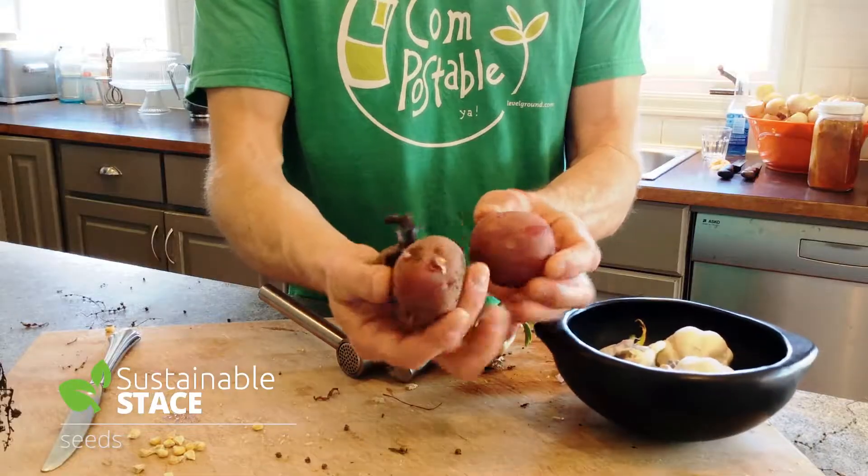Today we just want to do a little video about how to save some seeds so you can get ready to plant for the coming season. We're going to look specifically at potatoes, at garlic, at corn, and also at beets — because beets are one of those things you usually don't see in seed form in your garden unless you're really patient and wait through the rest of the year.